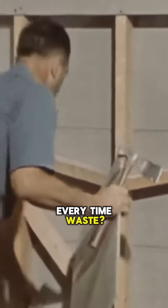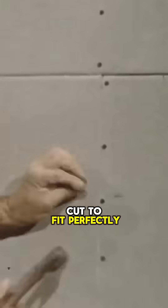Watch as he scores the lath with a hatchet blade, snaps it once, twice — a clean, precise break every time. Waste? Not here. The leftover piece is cut to fit perfectly in the 16-inch gap, saving time and materials.